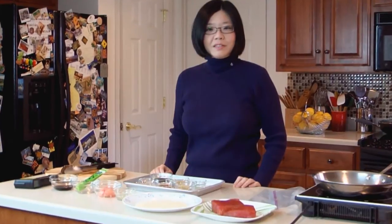Hello, welcome to my kitchen. Today we are going to prepare pan seared ahi tuna with sesame seed crust. It's absolutely one of my favorite dishes. It's very simple to make and can be served as an appetizer or entree.